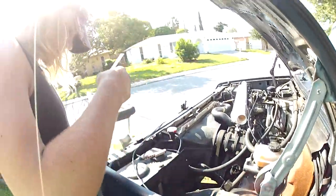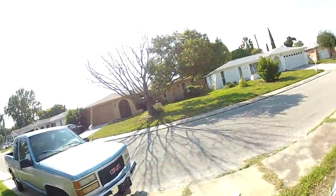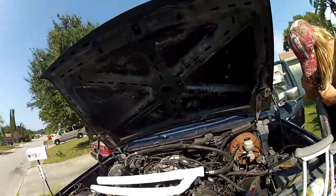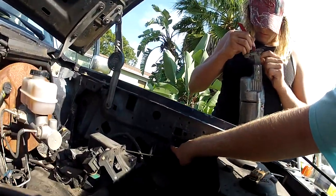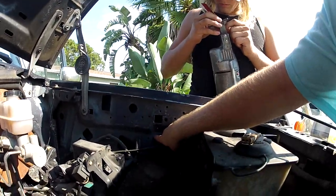But the other problem you guys have to worry about if you're going to snorkel anything is not just the outside wall, but you also have this inside wall here. We already tried cutting here — this is where we broke the blade.